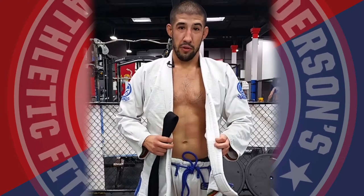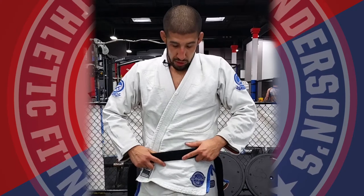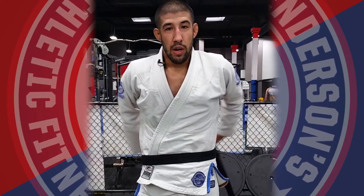You're going to fold the left side of your gi over your right side. You're going to put the middle right here, just below your belly button, and wrap it around the back.